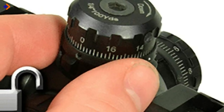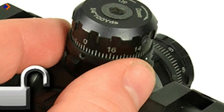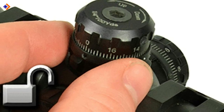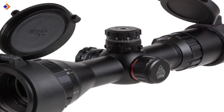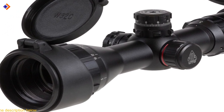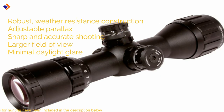So you get to obtain sharper focus day and night. This scope features a mil-dot reticle that gives exceptional viewing accuracy and saves you from performing any complicated calculations. Furthermore, the UTG Bugbuster Scope features a 2-inch shade that minimizes daylight glare and promotes target clarity. In summary, you should expect the following from the UTG Bugbuster Scope: robust weather-resistance construction, adjustable parallax, sharp and accurate shooting, larger field of view, and minimal daylight glare.